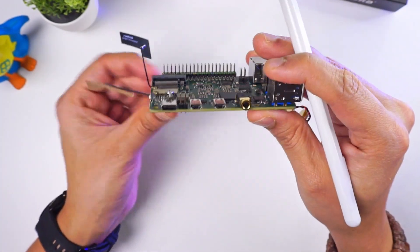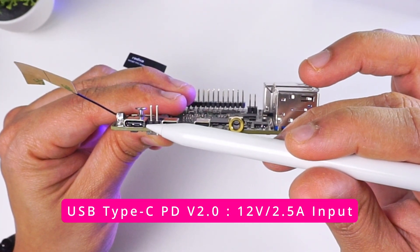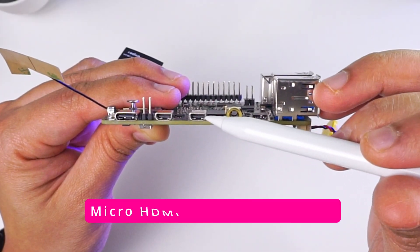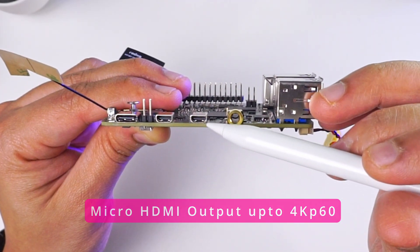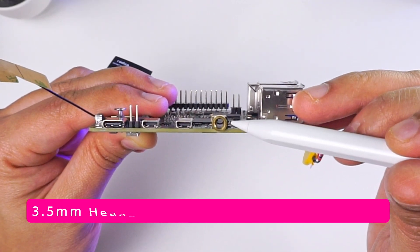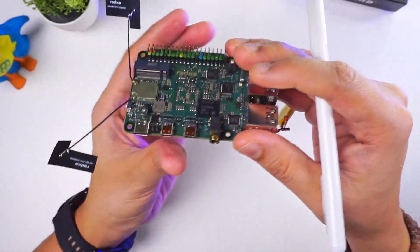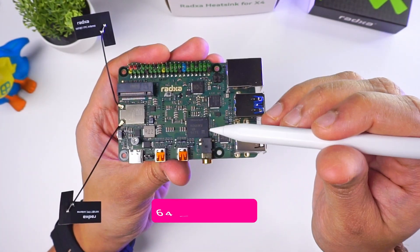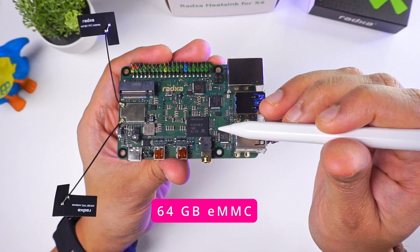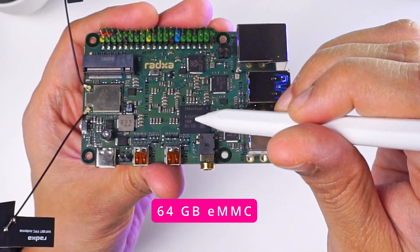On the side, we have a USB-C connector that supports power delivery as input. Then we have two 4K micro HDMI connectors that output 4K at 60 frames per second. Then we have a 3.5mm jack for headphone and microphone input, as well as a power button to turn on this board. I bought the 64GB eMMC version, so there is an eMMC module already soldered on the board.